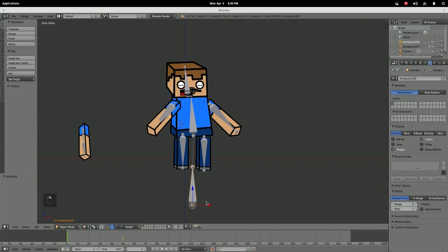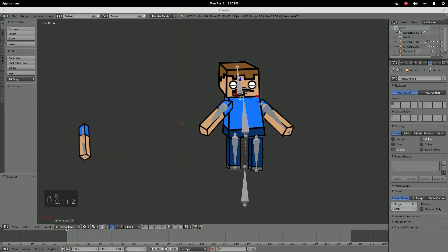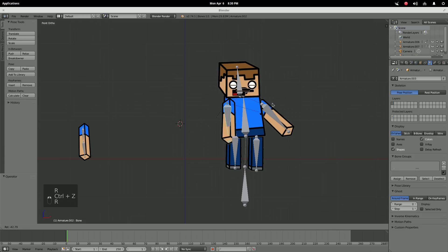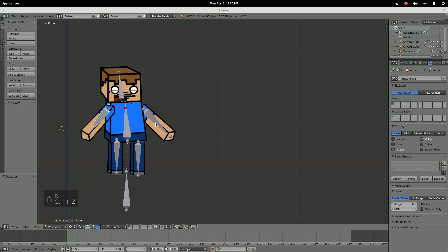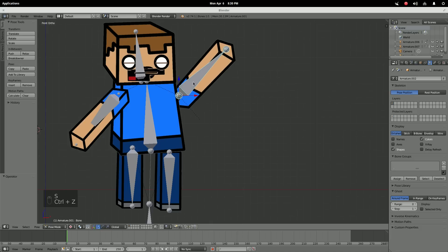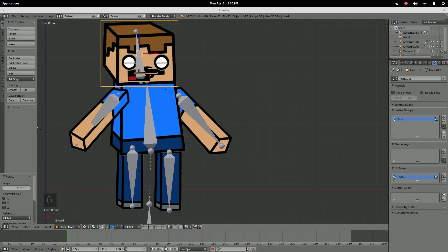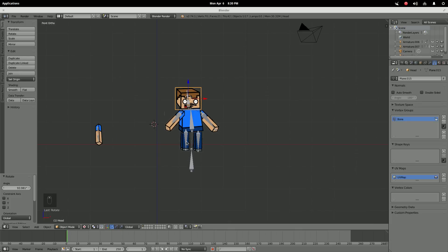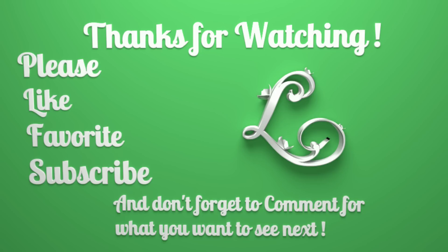That is how you do armatures — now we have a movable character that is a lot easier to handle. We don't have to worry about origins and all that stuff, and it makes a lot more sense with armatures rather than rotating manually. You can't mess up as much. That was part one of the video. Next, we'll be going into face motions with shape keys. Thank you for watching — this is Lotus Animations, and I'll see you later.